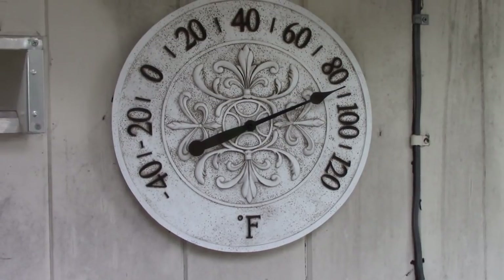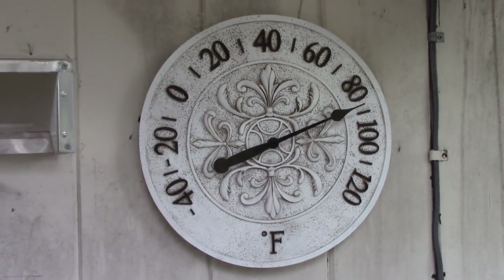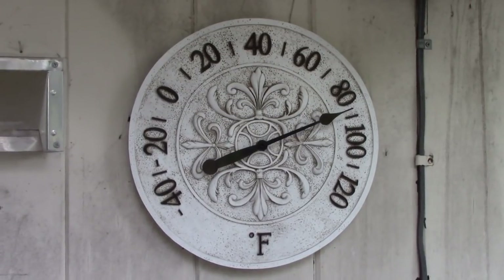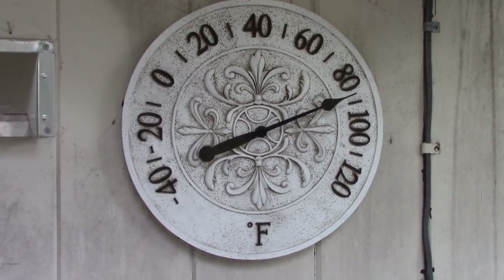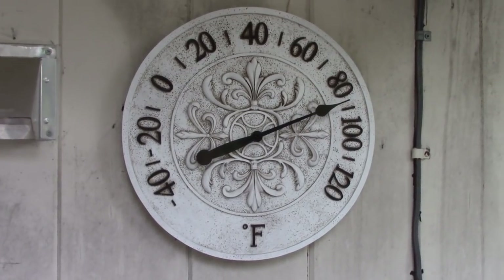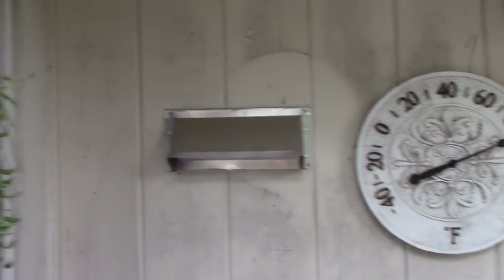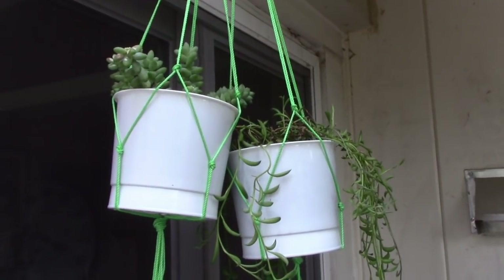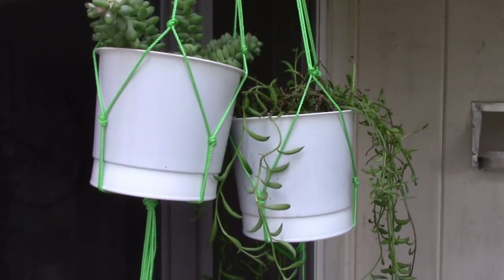Hello friends! I wanted to show you what's going on in the cactus and succulent garden. Today's going to be a hot one — we're approaching 85 and it's supposed to go up to about 95. Everything got a really great watering last night, and I want to show you some of the changes and how all of the cacti and succulents are doing.